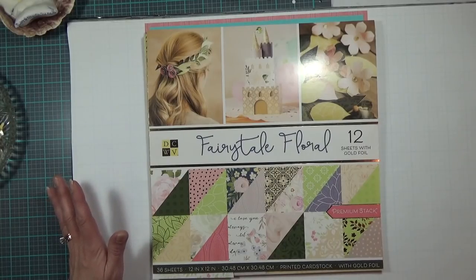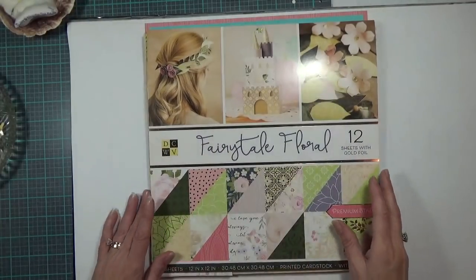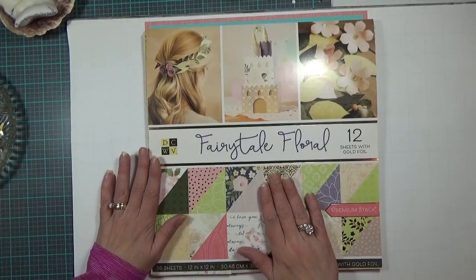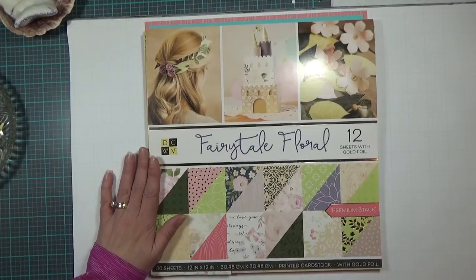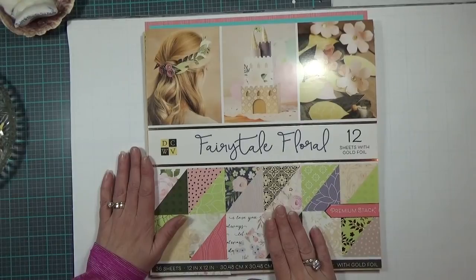I'm so sorry — if the hiccups get too bad I'll stop and come back to finish the video later. One of the things I wanted to do on this layout is use one of my pattern paper stacks for the majority of the layout, and I think I'm very happy with it. I've done everything but stand upside down trying to get rid of these hiccups — I'm too old for that.